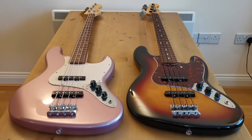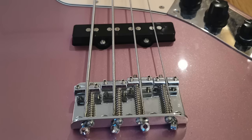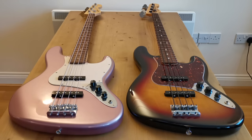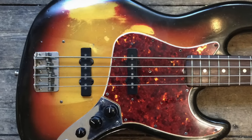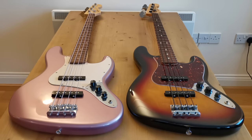In terms of features on the actual basses themselves, the most apparent difference is that the American has through-body stringing whereas the Squier just has a top-loading bridge. Doing the through-body stringing clearly adds an additional manufacturing process and cost. Does it make a difference to the sound? Some people think it adds resonance and sustain. My personal view is that the original '60s Jazz basses always had the top-loading bridge — they've been great for 50 or 60 years — so it can't be all that bad, but it's definitely an upgrade to see through-body stringing on the American.